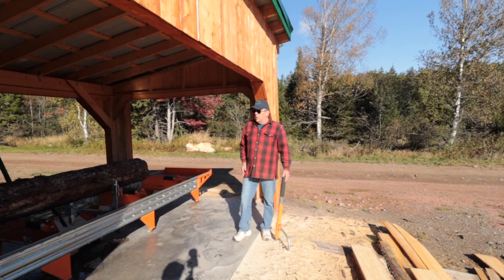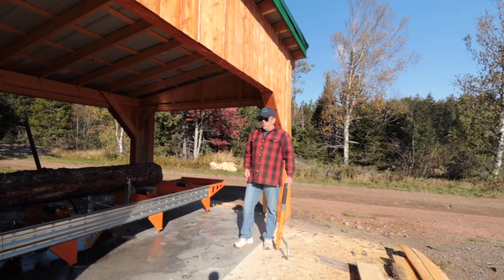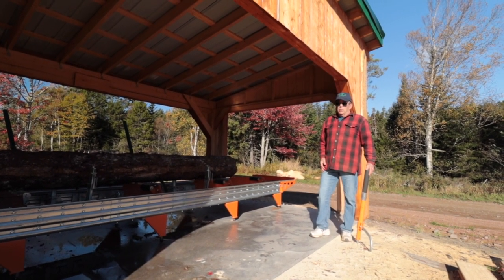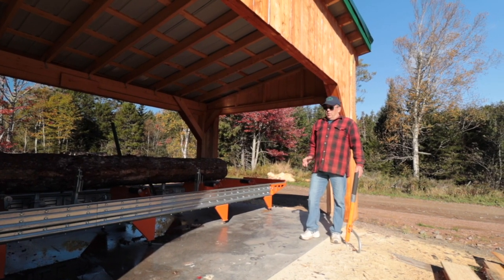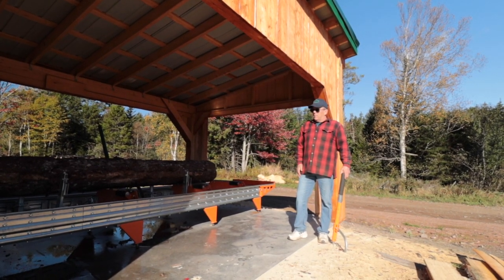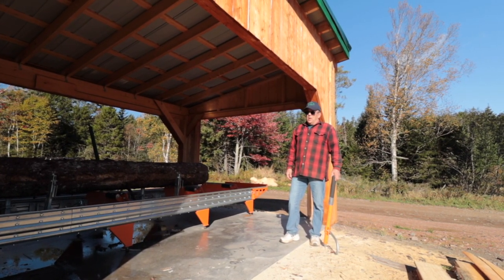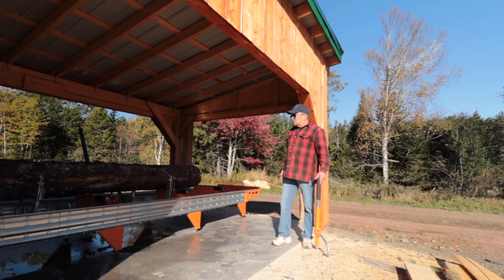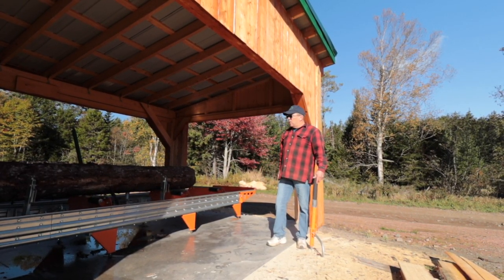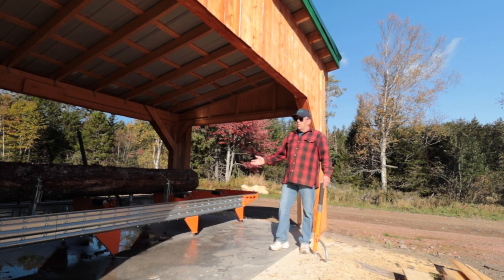The first thing we did after we bought the mill and started putting it together was get a contractor to put a really good concrete slab down. A lot of people just do their work right on the ground and level up with blocks, or guys on wheels just use their jacks to level up. But I wanted to be able to remove the sawdust — there's a lot of sawdust, chips, and bark around, and I found with guys that have them just on the ground it's hard to remove your stuff. We sweep it all the time, and when we're milling we have a place to dump the sawdust. I have a front-end loader with a tractor so when we sweep it out we can just pick it up. It makes for much better working conditions.